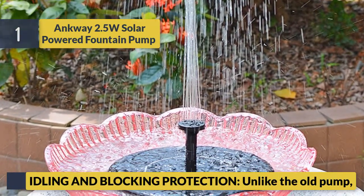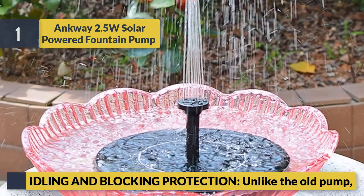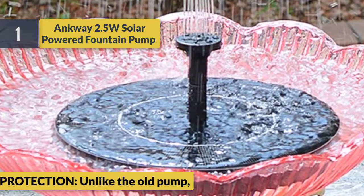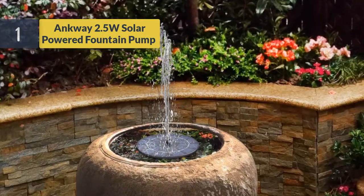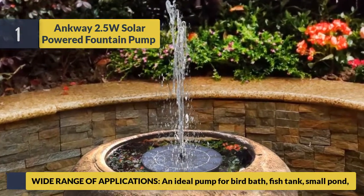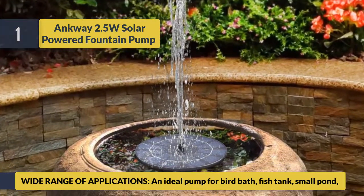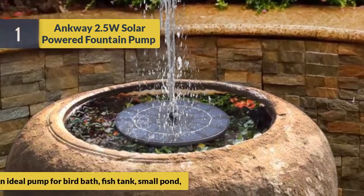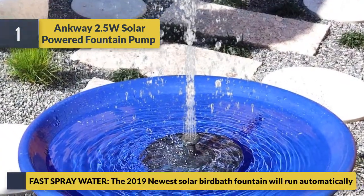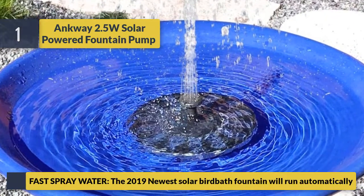Unlike old pumps, the Ank Way features idling and blocking protection. It has a wide range of applications — an ideal pump for birdbaths, fish tanks, and small ponds. The 2019 newest solar birdbath fountain will run automatically with various fountain play pattern options.